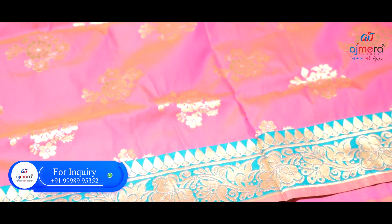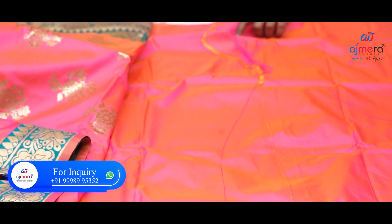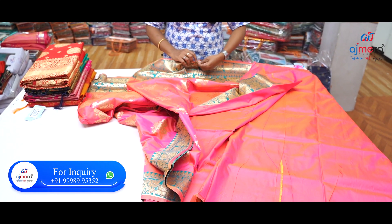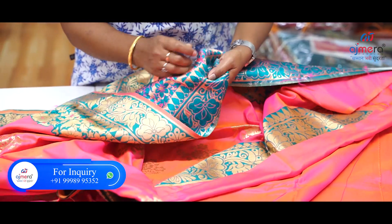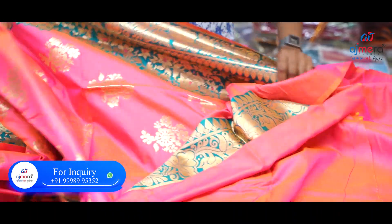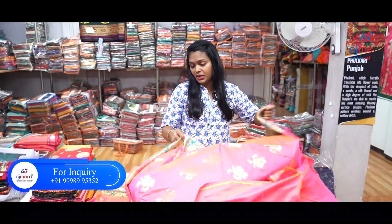If you look at this, the border is full and very shiny. If you look at this, it is pink with golden printed. In the weaving work series, the thread is a good thing. This is a speciality — this is a very different look.